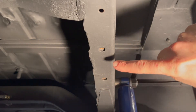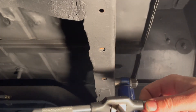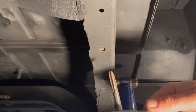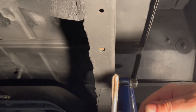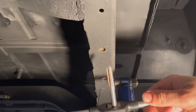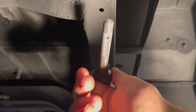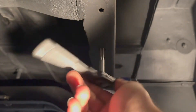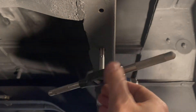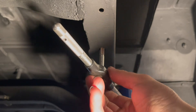Here's a closer view of the two holes we're going to use. You want to re-tap these holes so the bolts thread in easier. Just use the tap that matches the threads of the bolts, which is the 5/16-24, and re-thread both holes. That gets all the paint, rust, and everything else out so the bolts thread in nicely.